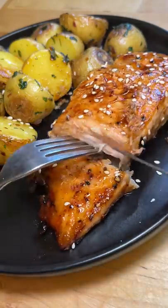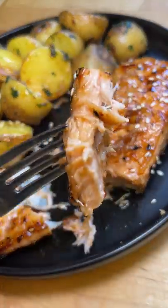I'm pretty happy with how this turned out. It was nice and juicy, flavor was good. I definitely need to work on getting the skin crispy though.